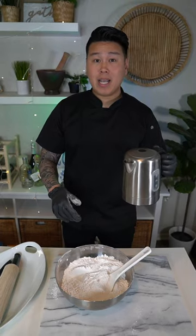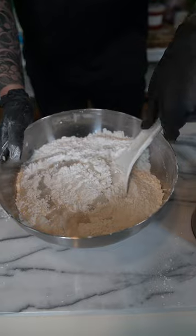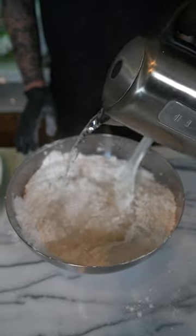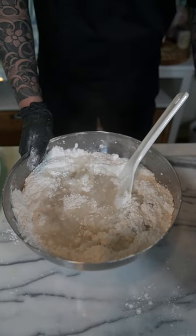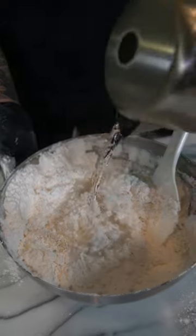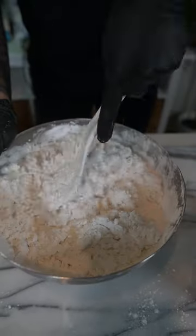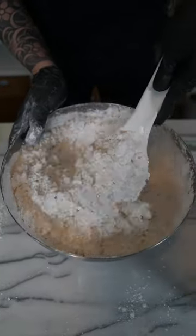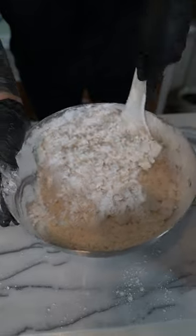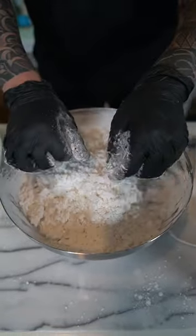Some people pour this in all at once — I like to do little by little. Just make sure the water stays really hot. I have about three and a half to four cups right now. Once you stir and combine everything well, go ahead and add in another half a cup, reserving the remaining half cup for any adjustments. It's really hot so be careful — use some sort of spatula. Stirring it should cool it down. I'm going to try to touch it to see if I'm able to knead it because it might be too hot.